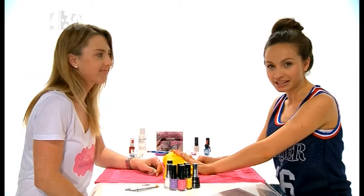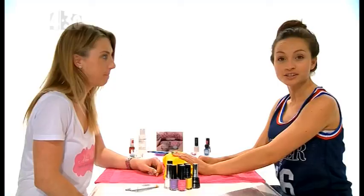Today Ms Bliss is showing us a nail look inspired by Chuck Taylor sneakers. It's a fun look for the weekend and it's really easy to do at home.